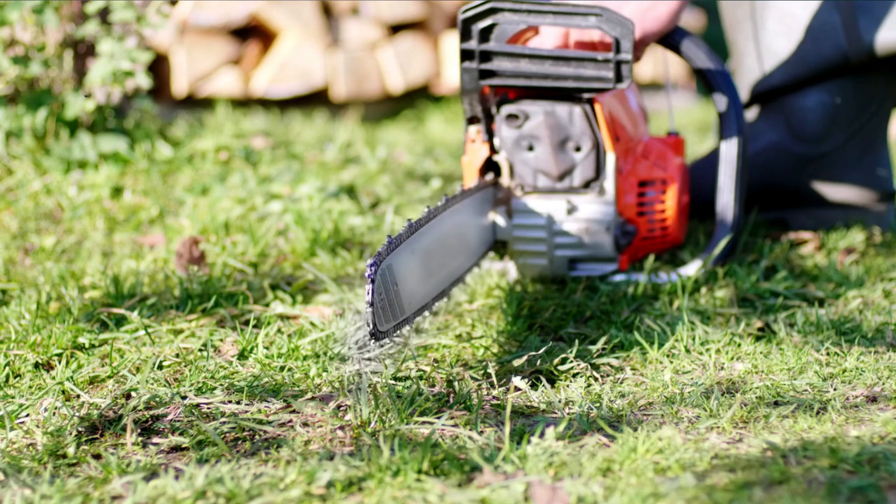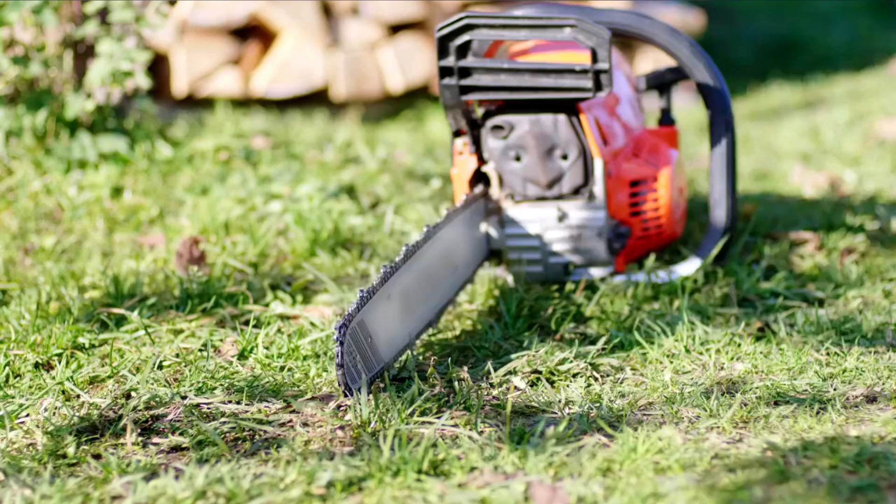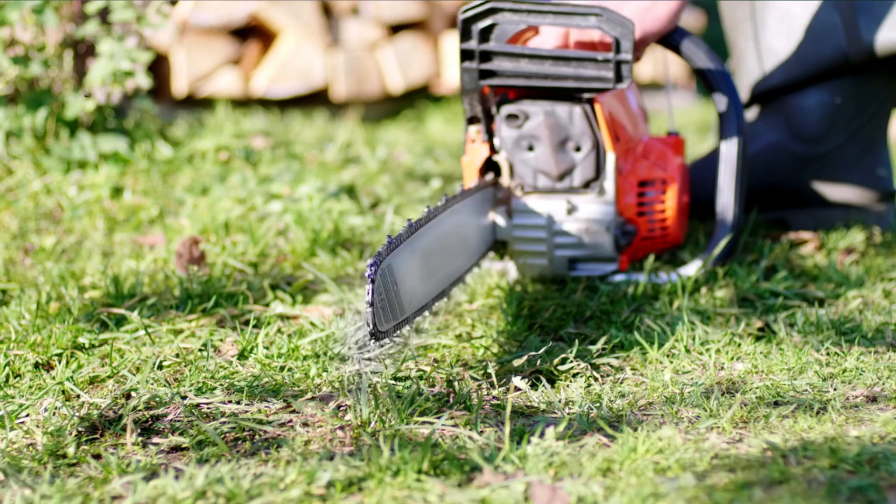The 20-inch chainsaw is one of the most practical power cutting tools on the market. In fact, the bar length of 20 inches is ideal for cutting trees and branches of any diameter while remaining maneuverable. Moreover, the chainsaw is very easy to use and extremely beginner-friendly. Now, you do not have to pay hundreds of dollars for an arborist to cut your trees or branches — you can do it yourself.